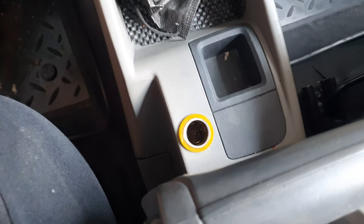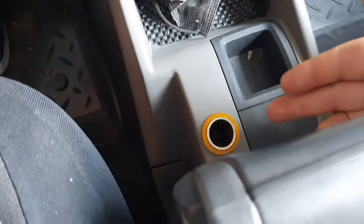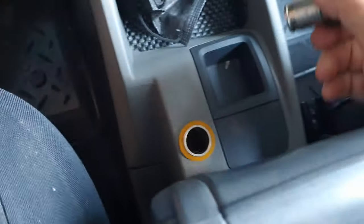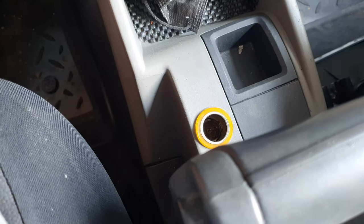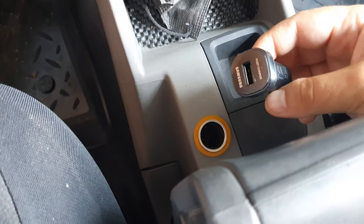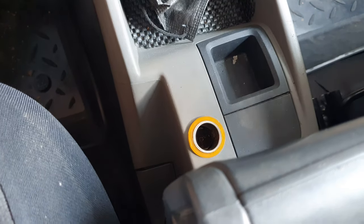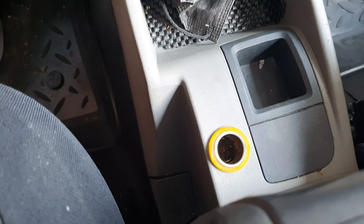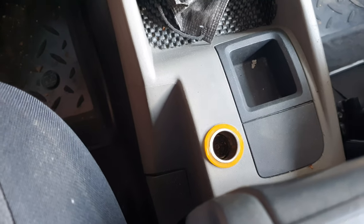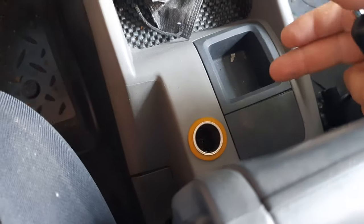Greetings guys! Welcome to the workshop! In today's video we will be debugging and fixing an issue that I have with the lighter socket on the Renault Kangoo. Basically this one wasn't charging via the USB port. In these days you need to have your phone charged, and this was a major issue for me because I was almost running out of juice on my phone and my GPS was starting to fail. So I need to fix this thing.